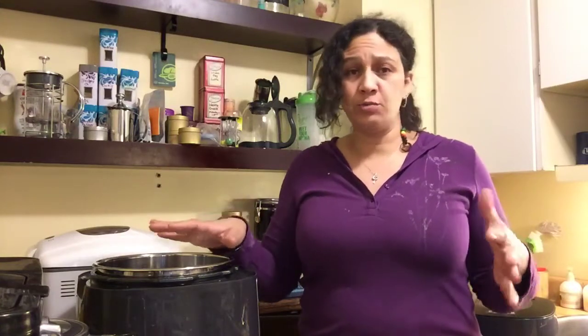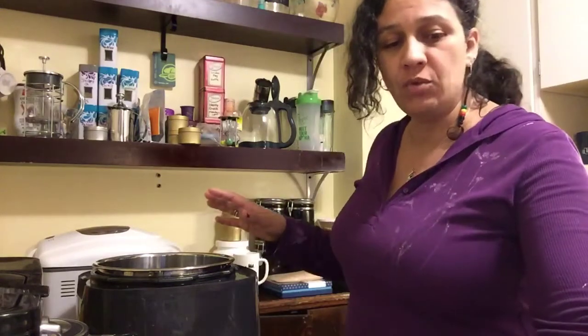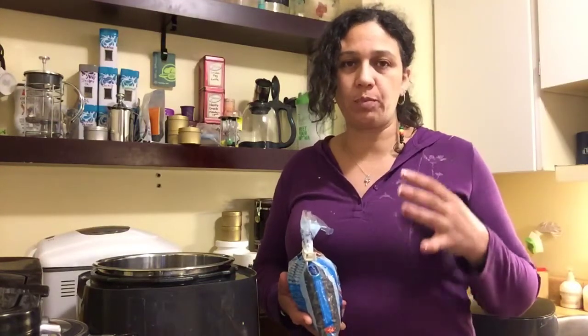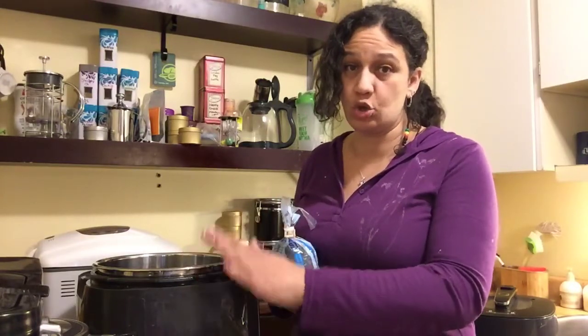Hi, welcome to Rudy's Pampered Kitchen. Today I want to show you how to use the Pampered Chef Quick Cooker to quickly cook your beans, lentils, and legumes. These are awesome things to add to casseroles, soups, and salads, but you usually either buy the canned version soaking in preservatives, or when cooking from scratch you have to soak them overnight for 24 hours. The Quick Cooker makes it so much easier and I'm going to show you how.